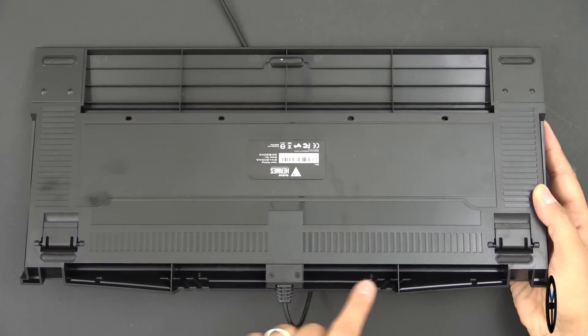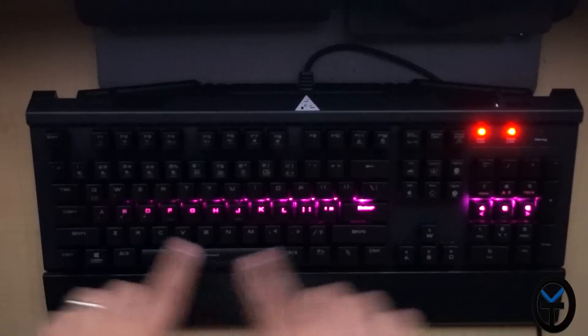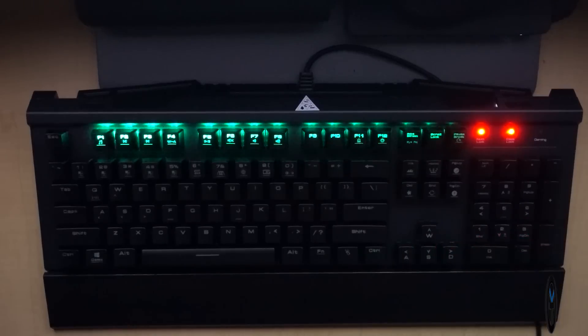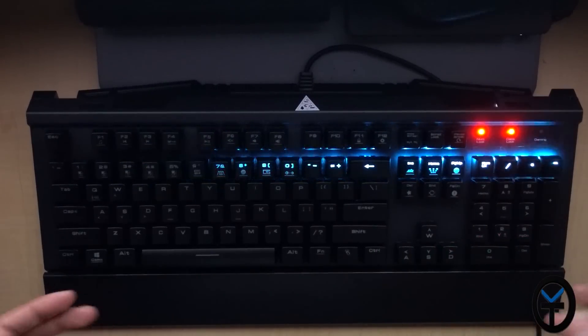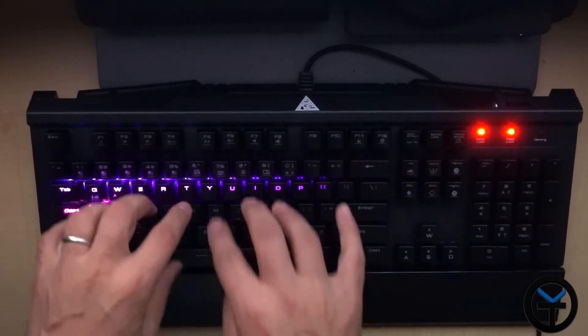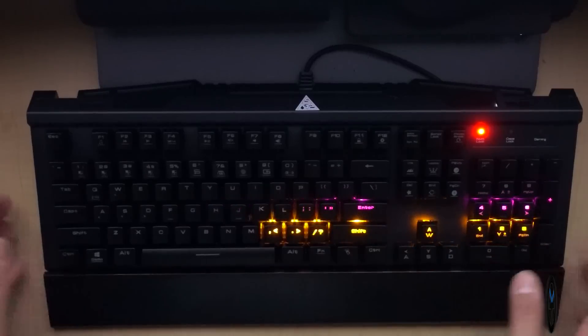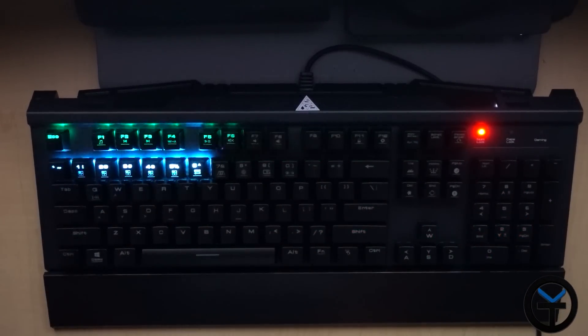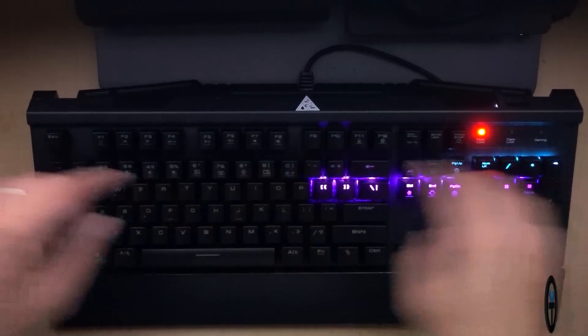Nothing is removable and there's no cable management, unfortunately. The colors are neon lights built within the keys, and these are the Cherry MX-style switches, so you're getting that very nice, responsive feel — the sound, the travel — everything is very good, and you know for sure that you're actually selecting a button. But again, you can't change the colors individually.